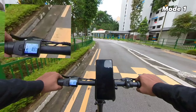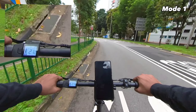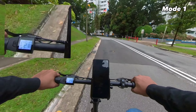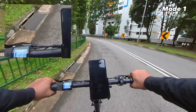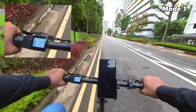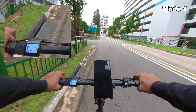We're leveling off again — this is a fairly flat road, so this is where we can really see what mode one's true speed is. On flat surface, we're hitting 21 to 21.8 kilometres per hour. Going slightly downhill it went to 22, but on average flat surface this e-bike is at about 21 kilometres per hour on mode one.